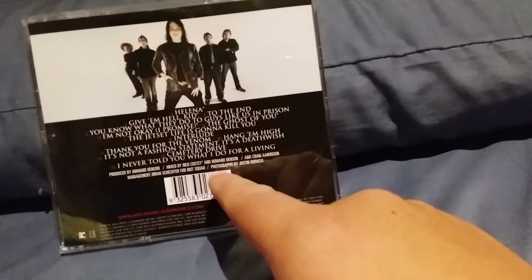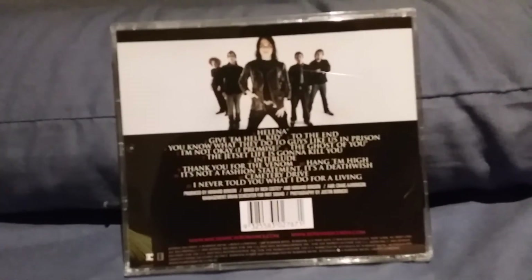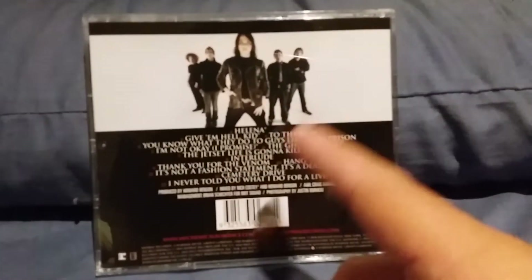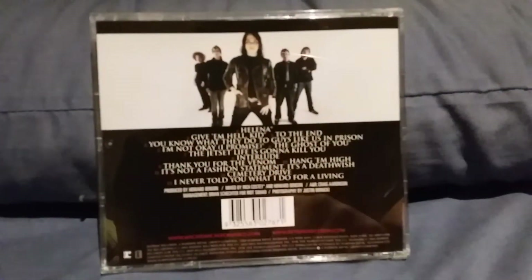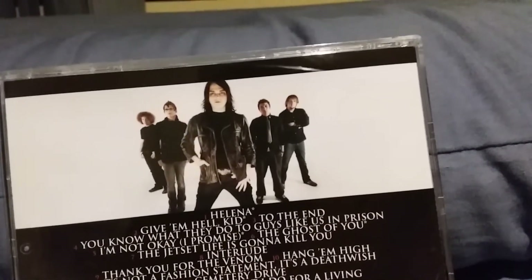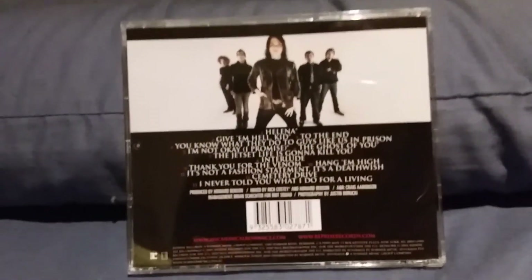You've got the mixers and all the stuff, and then you've got the band — Gerard, Mikey, Frank, Ray, and even Matt Pelissier, not Bob Bryar. A lot of people think this was Bob Bryar's album because he appeared in the music videos, but that's not true. The drums were all done by Matt Pelissier, who actually appeared in an early version of the I'm Not Okay music video — before it became a school set music video, it was actually the band performing in all sorts of different locations.